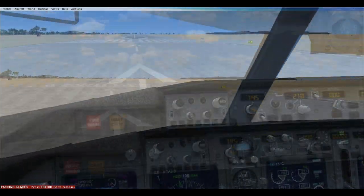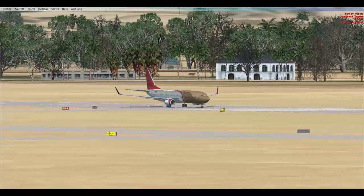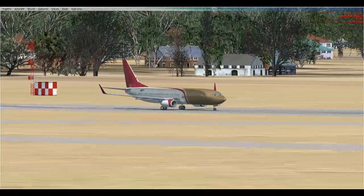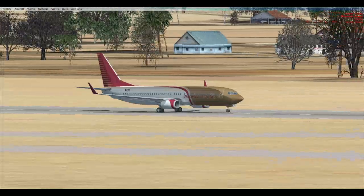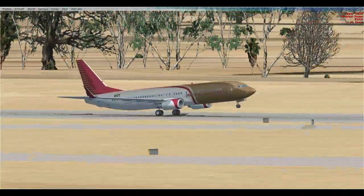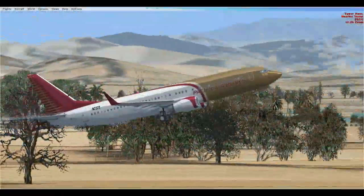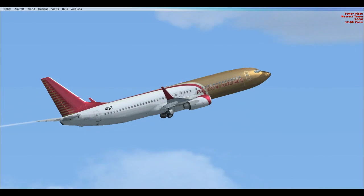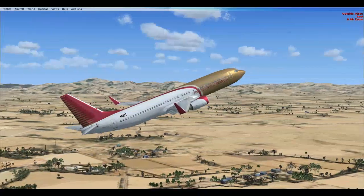I'll only get it about my altitude to 12,000. Trim, rotate 130, rotating 20 degrees nose-up, gear up.